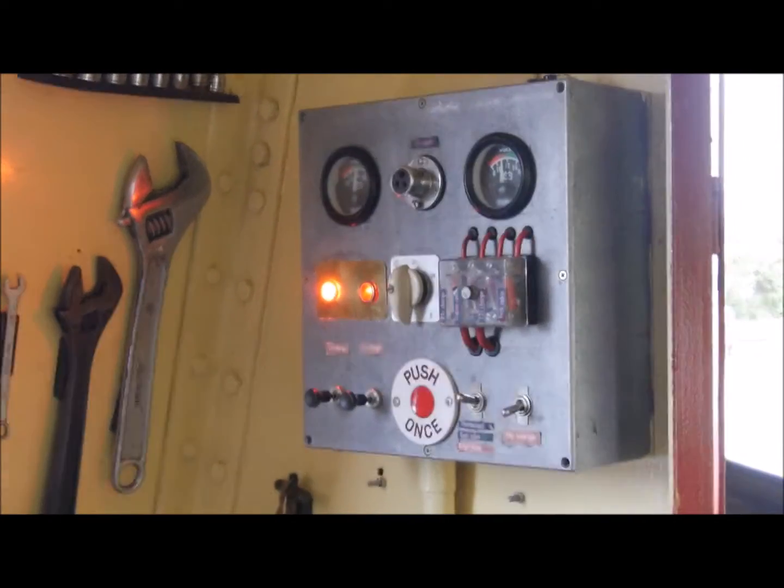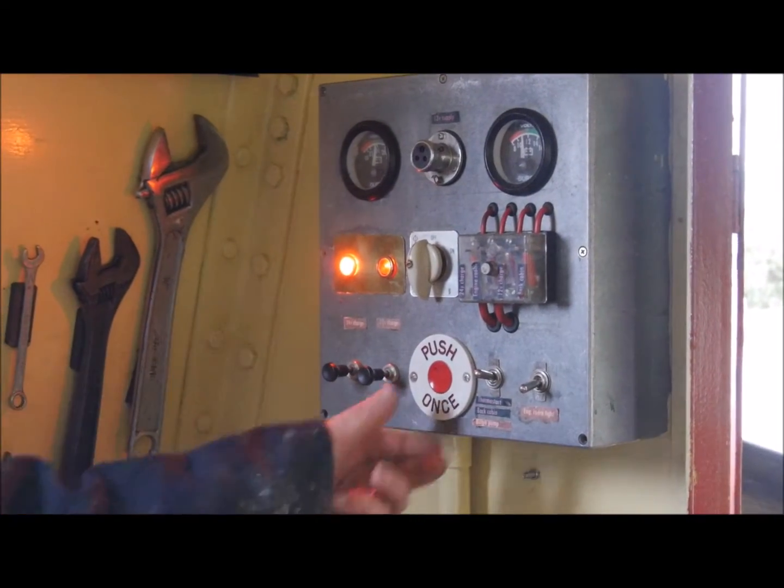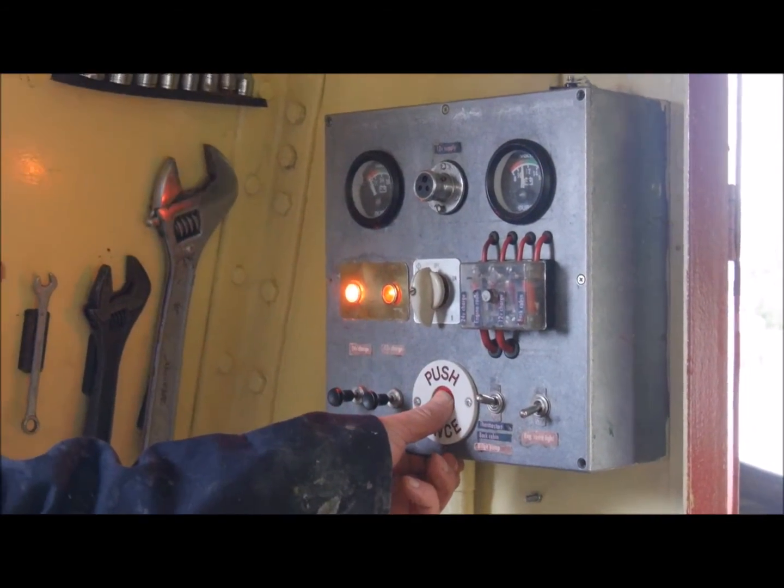And then it's just a push-button start. It says push once, so we'll push once.